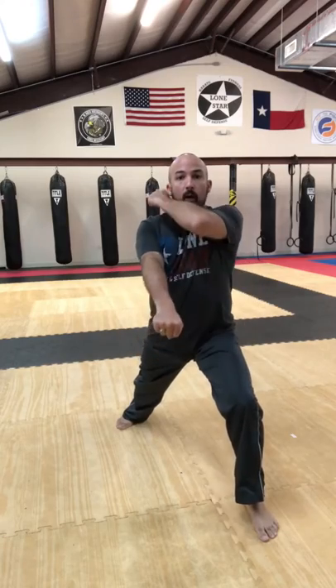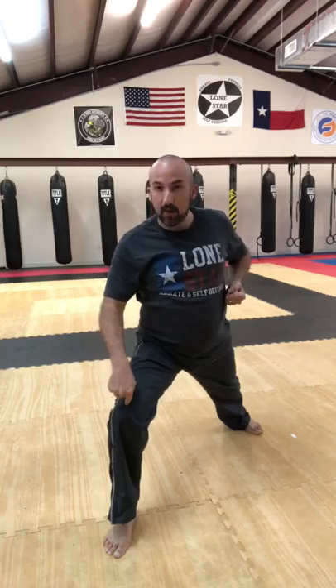Get in this stance and practice your low blocks ten times. Then we're gonna switch legs and practice low blocks ten times with the other leg — making sure that knee is bent, that back leg is straight, back foot going forward, back straight. Keep practicing those ten low blocks.